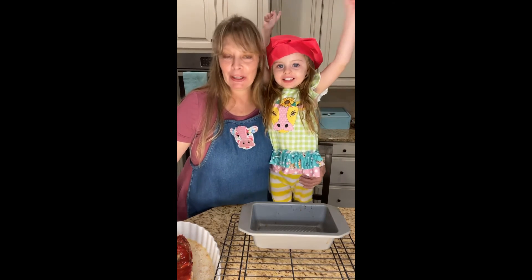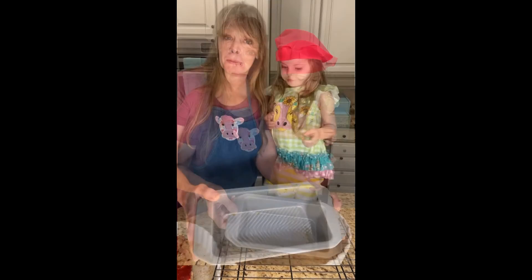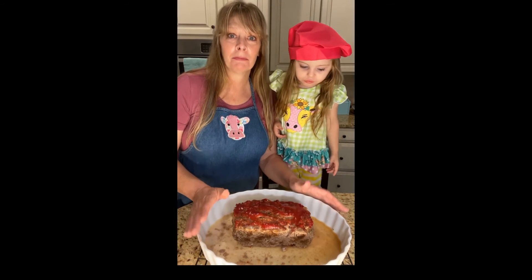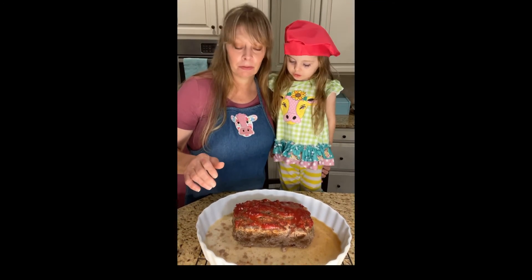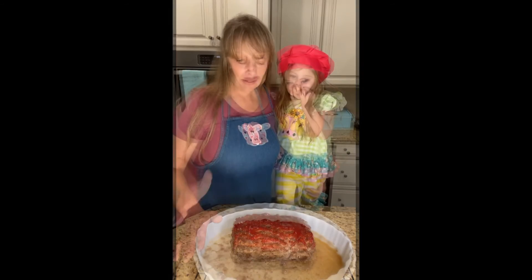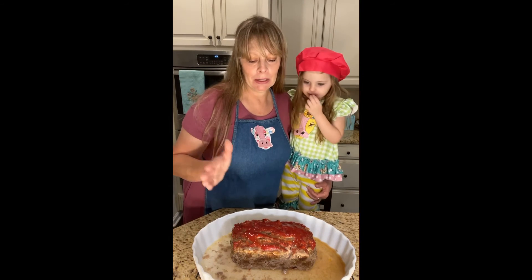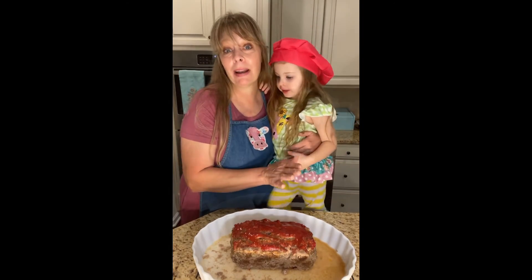Okay, we are back and the scrumptious looking meatloaf is ready. We had it in the parchment paper and into this dish — it's still nice and hot. I'm not gonna cut into it yet because I want the juices to redistribute, but she's ready to dive in. What I did was I took the parchment paper, used a spatula one way and the parchment paper the other way, and it just slips right out.